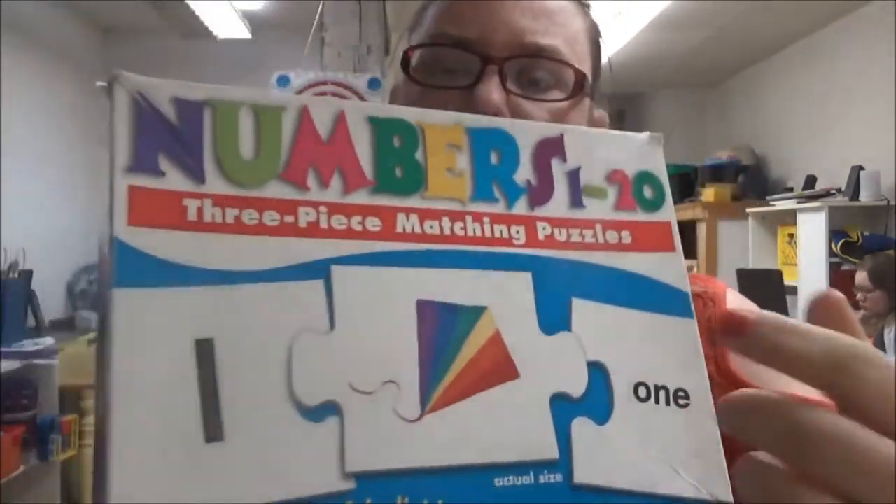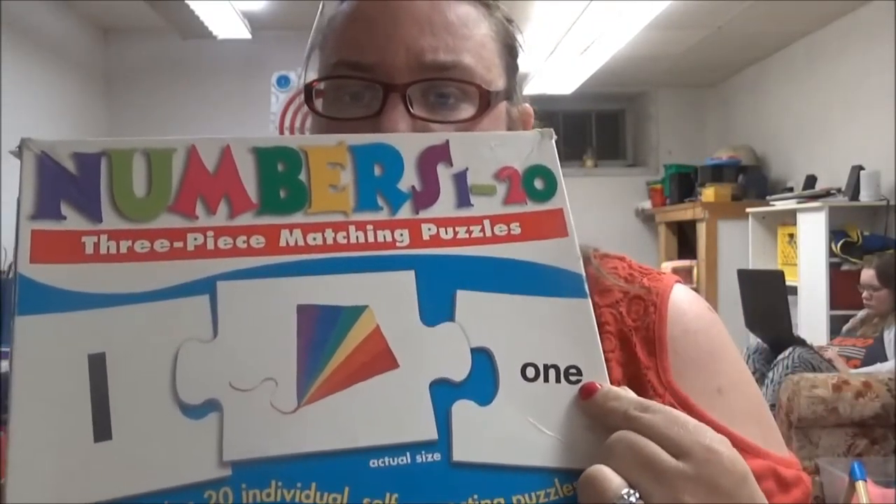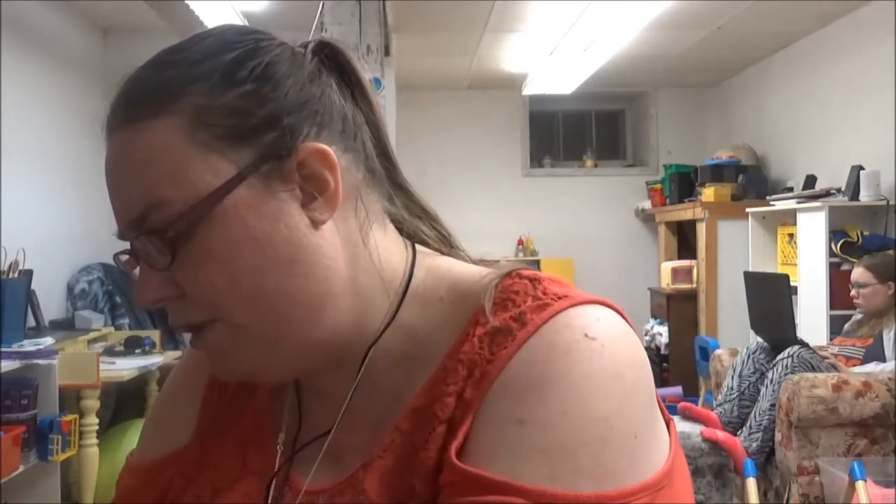She has a numbers puzzle where it has the number, the picture of how many it is, and the word to go along with the number, and she has to match up the puzzle pieces. We like to have her go back and forth across the room — she might have to crab walk, scoot on her butt, walk backwards, go on her tiptoes, run, hop, jump, skip, go through an obstacle course, or go through a tunnel to get the piece and come back. That's why it's called heavy work.